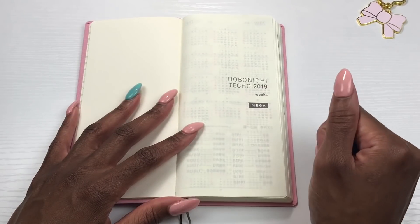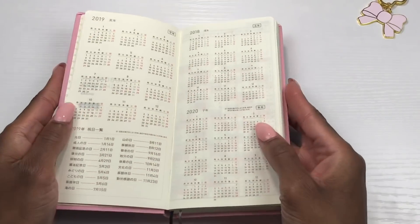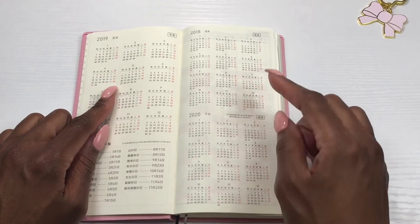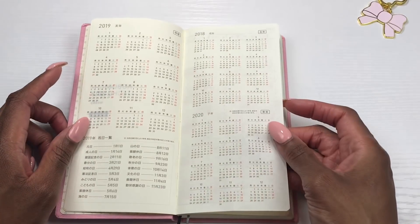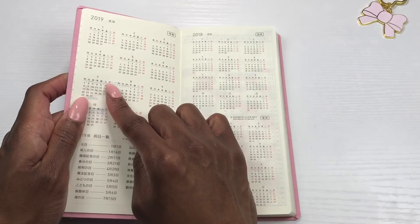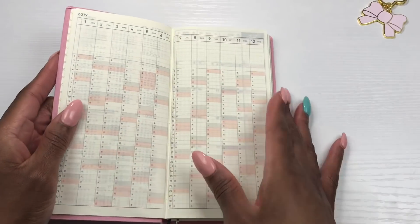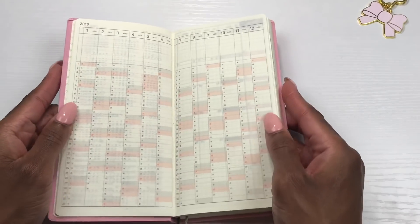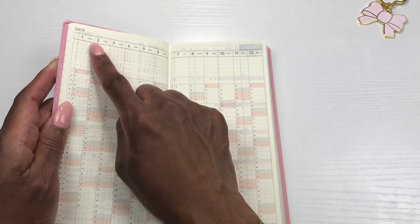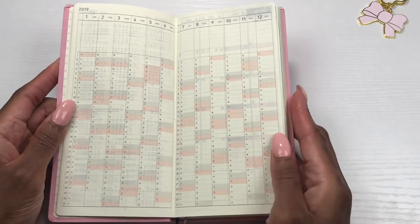Here's the introduction page — Hobonichi Techo 2019 Weeks Mega. I'll show you in just a minute why they gave it the name Mega, because there's a difference between the plain Weeks and the Mega Weeks. Here we have three years at a glance: 2019, 2018, and 2020 — I thought that was really neat. Each month is numbered, and they do have the days of the week in Japanese, but the months are numbered. Then you have a year at a glance perpetual calendar with days of the month in English.